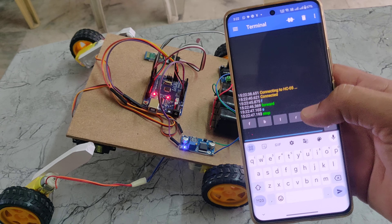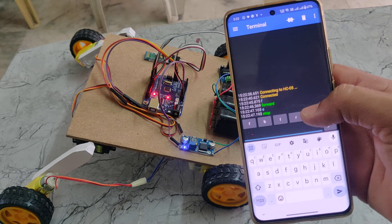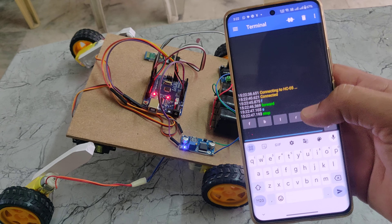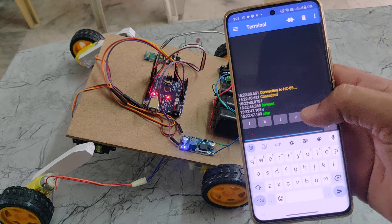I will show you how to connect. Just switch on the power supply. Go to the Bluetooth settings — it is showing HC-05, select that one. It will ask for the password, the password is 1234. Save it. Then open the Bluetooth terminal app, go to the three-line menu, choose devices, and here we can see HC-05. Now it is connecting.